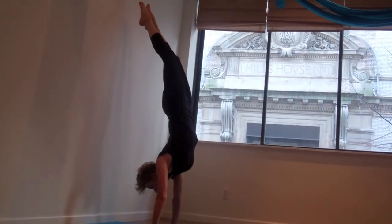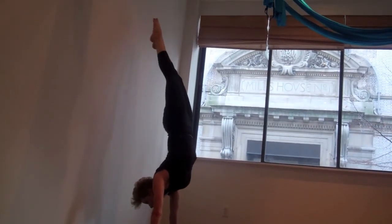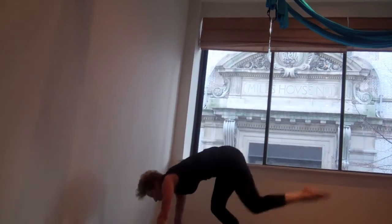See the movement in the shoulders and wrists — it's because we're balancing through the shoulders.